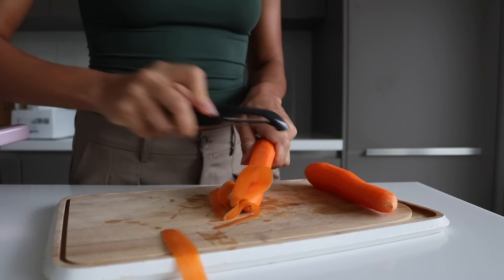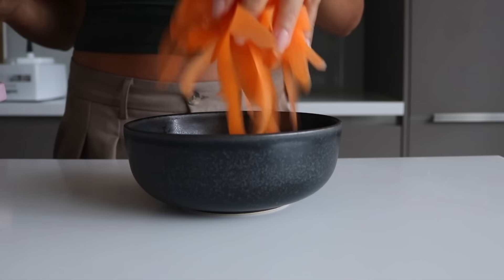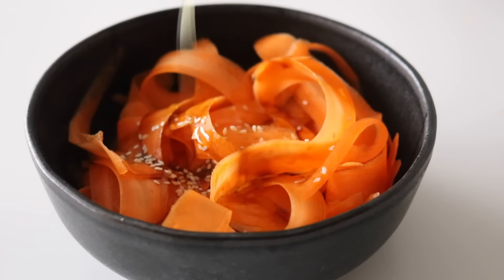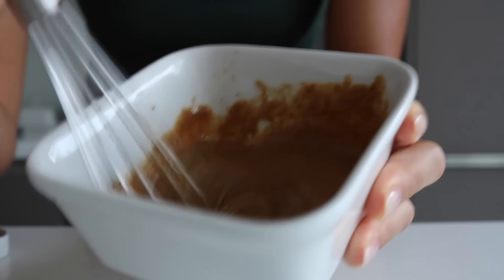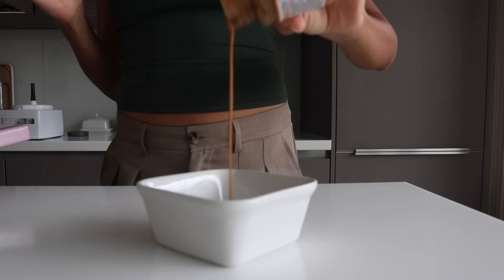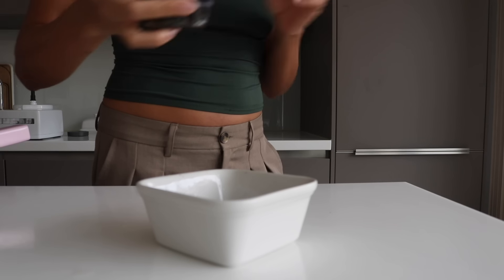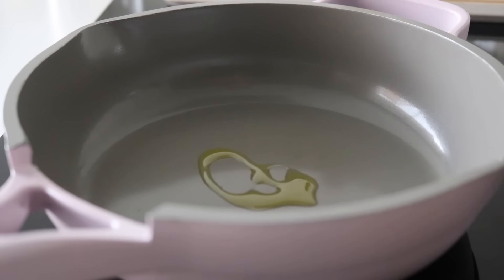I thought it would be really nice to have something crunchy on the side. I had some carrots in the fridge, so I ribboned them, threw them into a bowl, and added some rice vinegar, tamari, sesame seeds, and olive oil. I also whipped up a spicy almond butter dressing — just almond butter, lime juice, a touch of maple syrup, chili, tamari, and a touch of water to bring it all together. That took about a minute.